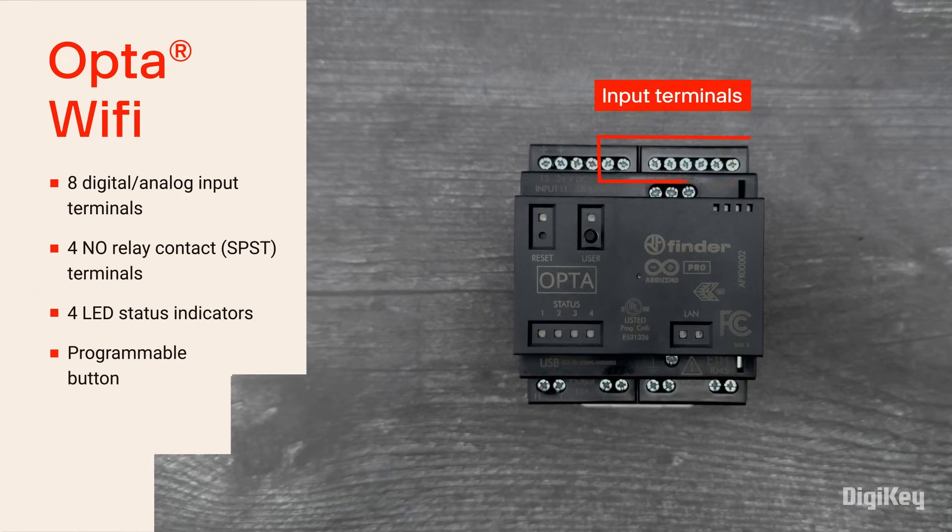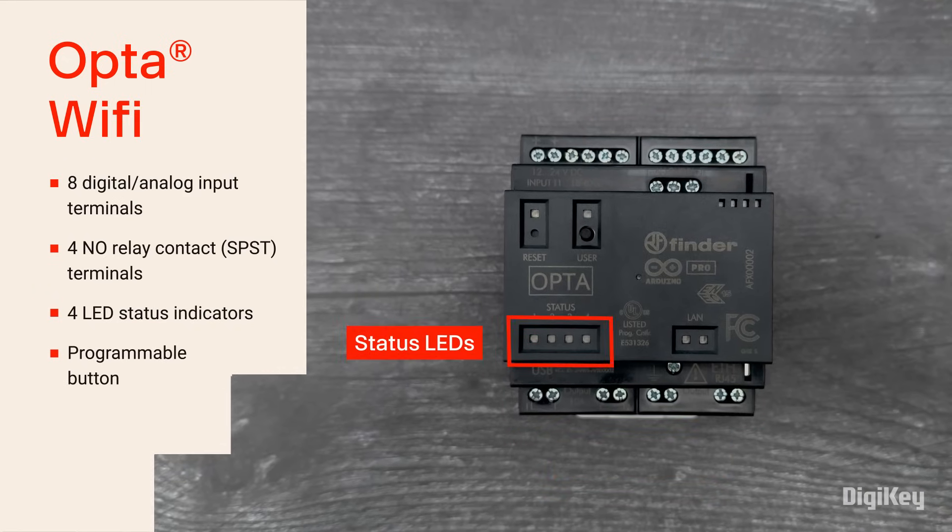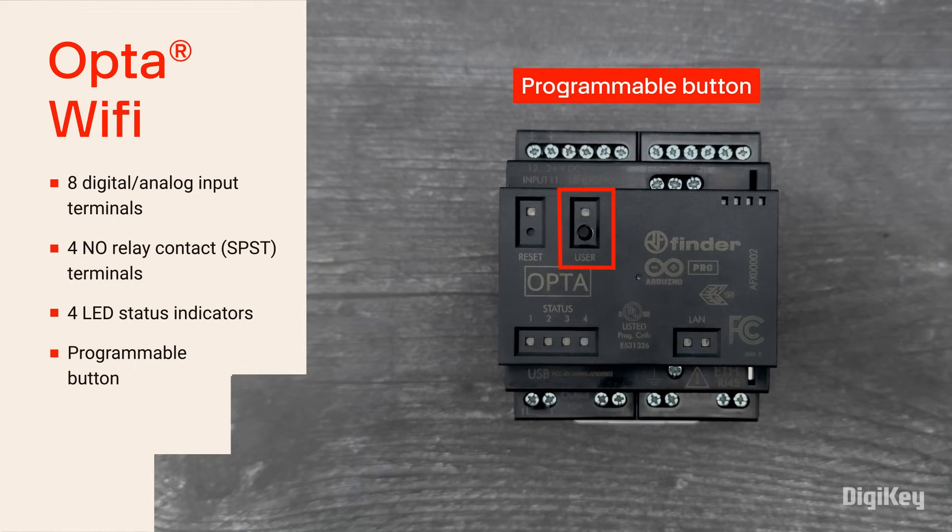The Opta Wi-Fi features 8 input terminals, 4 relays, 4 LED status indicators, and a programmable button.